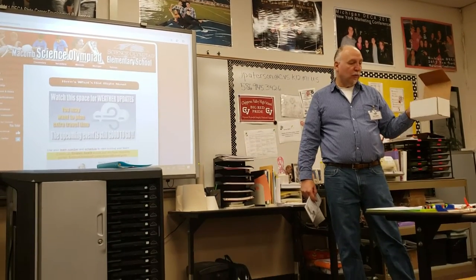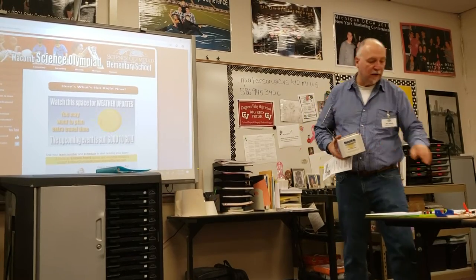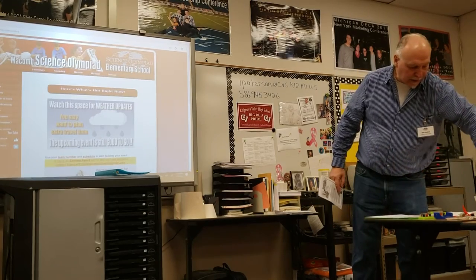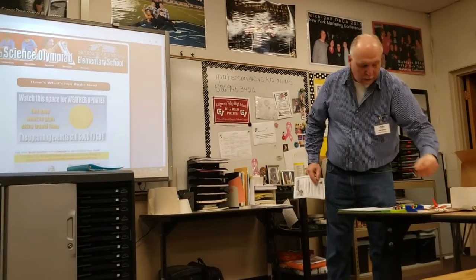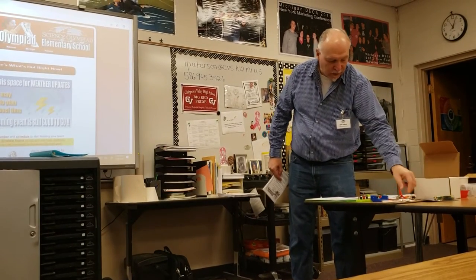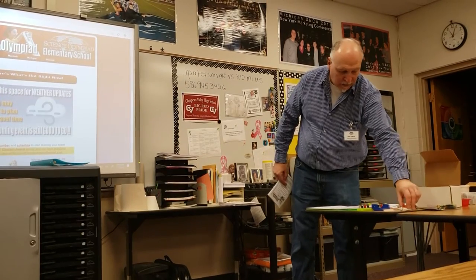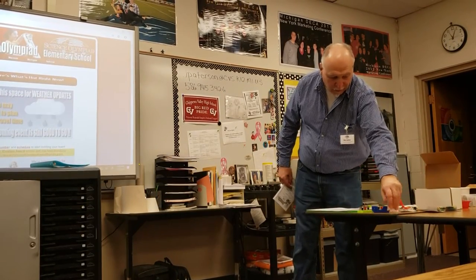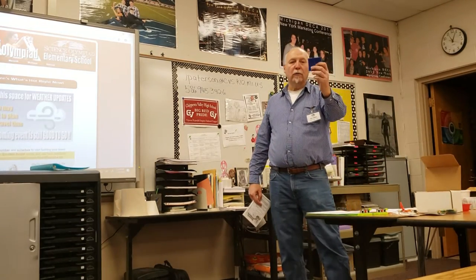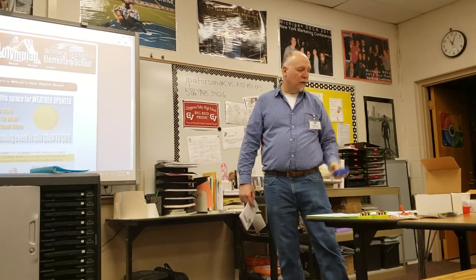They make these Charged Up kits. Inside you'll get alligator clip leads, two sets of battery holders, a motor, a switch, some LEDs and diodes, some light bulbs, and some resistors to check against the sheet to see what they're rated at.